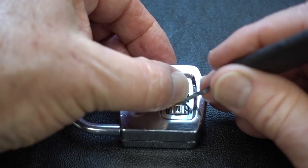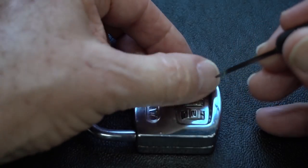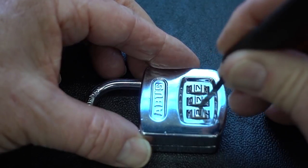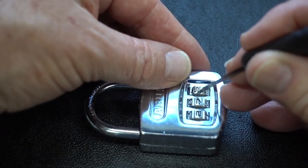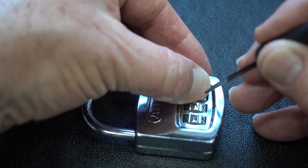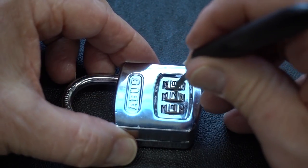Let's keep going and take the second number. For some reason, this lock seems to get stuck on that zero — that's the second time it did that. I can feel it starting to come up. Again, it's so wide I can feel it from the previous number. There's our gate again. You can see we're about to move that number. And now we've got to find that third one.